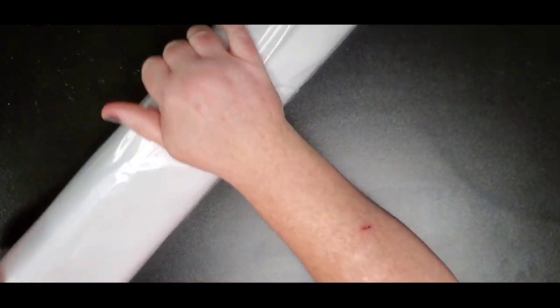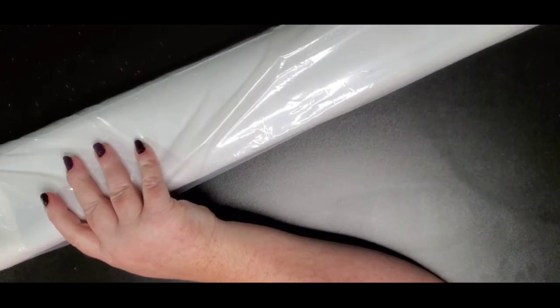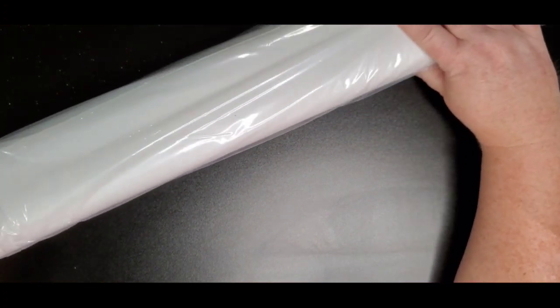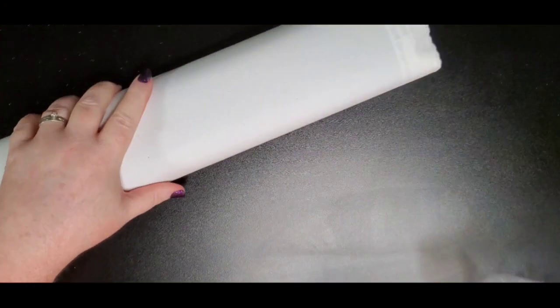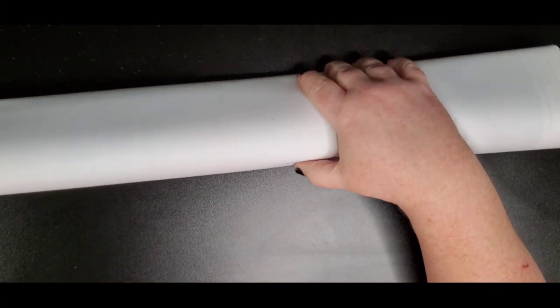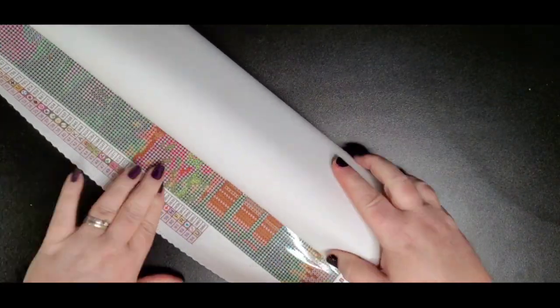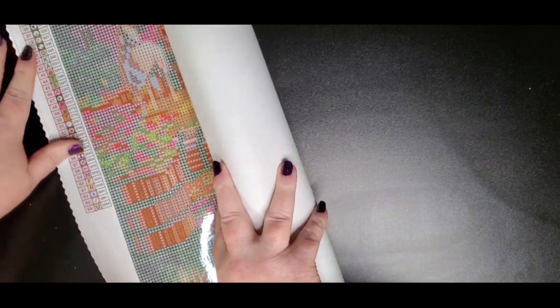Diamond Art Club uses a material called tarpaulin for their canvases, and it gives them a really soft feel. The purpose of that material is that it makes the canvas self-flattening and holds the color in the background really well. That's especially important with rounds because they don't butt up together when you place them — there are gaps — so that background color is going to show through, and you'll want it to look good for a long time.